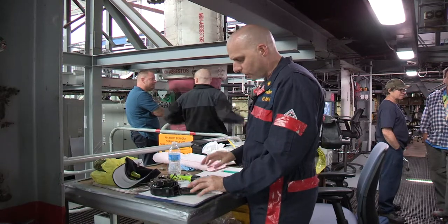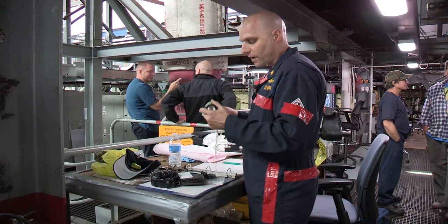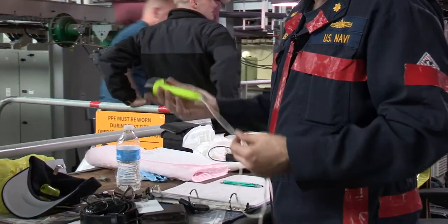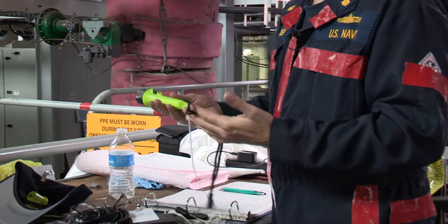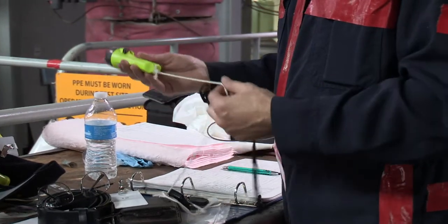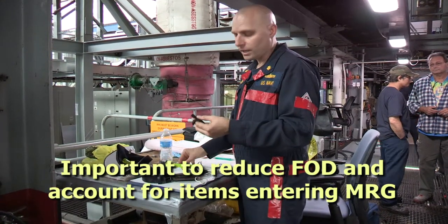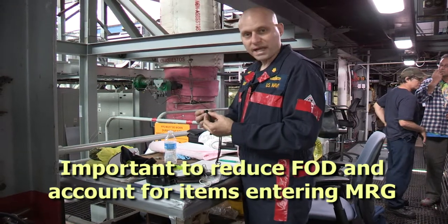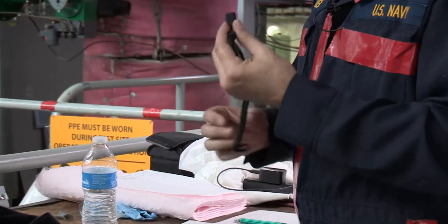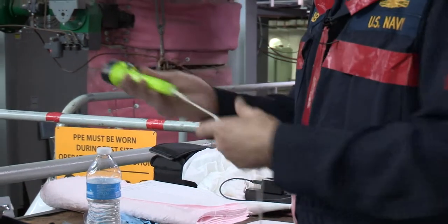Just a couple more things we need to do. It calls for the typical Navy flame-resistant flashlight, so I'm just using the normal DC helmet light or the Pelican light. They normally come with a strap, and a lot of the flashlights sailors carry have their own lanyard. I actually removed that for two reasons: it becomes two pieces you're carrying in, and it has hard plastic pieces that if they fall into the MRG could do damage. So I removed that lanyard and used a standard three-foot-long tether.